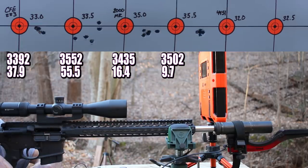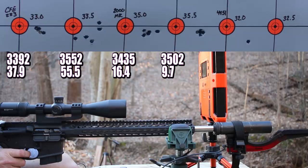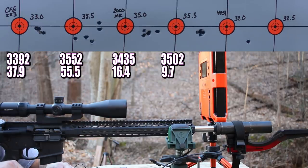IMR 4451 is next. First up: 32.0 grains. I told you there would probably be a dud — I thought it was going to be 2000 MR, but it was crazy fast. Our first shot with IMR 4451 was 2,923 fps, so that's probably not a good velocity choice with this bullet weight. The brass looks fine of course, so let's at least see if they'll group.